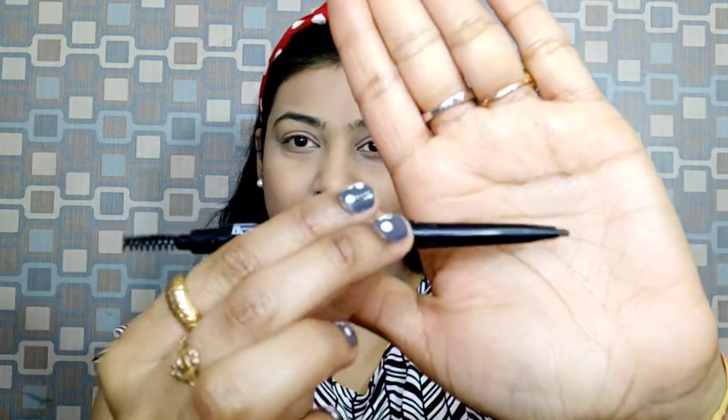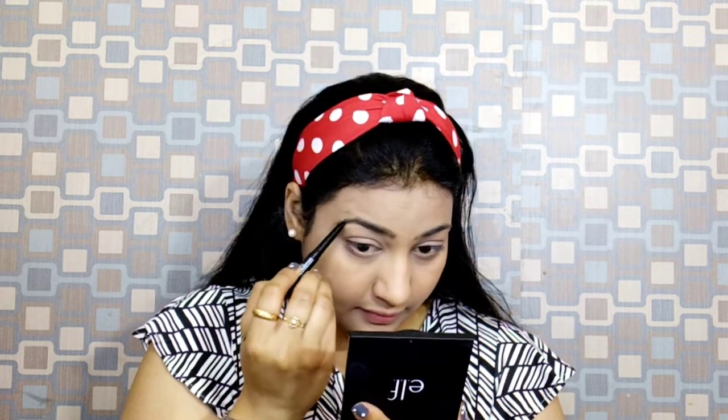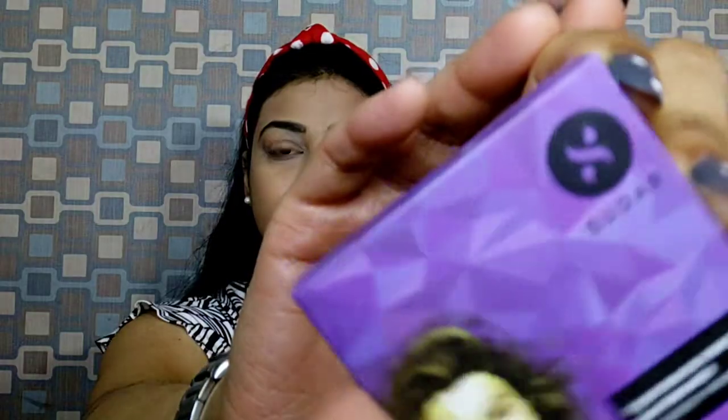First I apply an eyebrow product. I have used the Blue Heaven Artisto Pencil, which has a spoolie on one side and the product on the other. It has very medium coverage, which is why I chose it — I want my eyebrows to look very light and natural. I put little strokes so there is no heavy pigmentation.